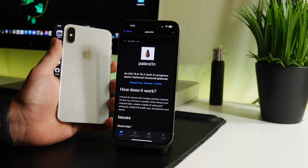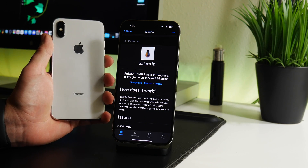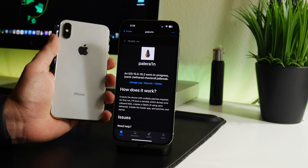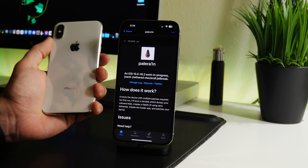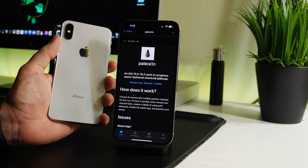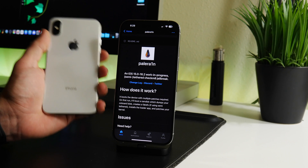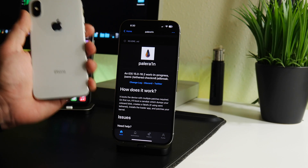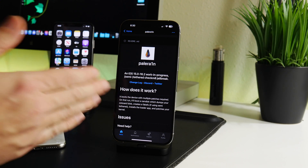This only supports legacy devices — iPhone X and older. It does not work on A12 and up, only A11 and older. Now I know people are going to say who cares about Pale Rain, but remember that if you're wanting a jailbreak on a newer device, this is kind of like a breath of fresh air. It's a good sign that a jailbreak is possible for newer devices — seeing Pale Rain or something like it get updated means jailbreaking is still possible on Apple's latest software.